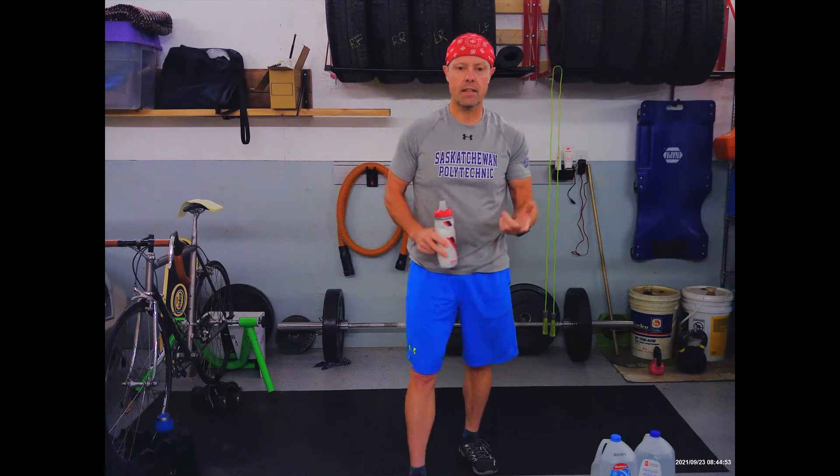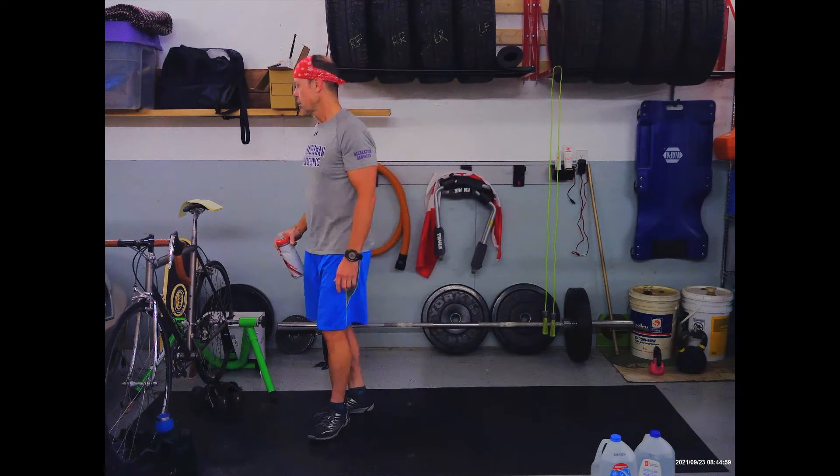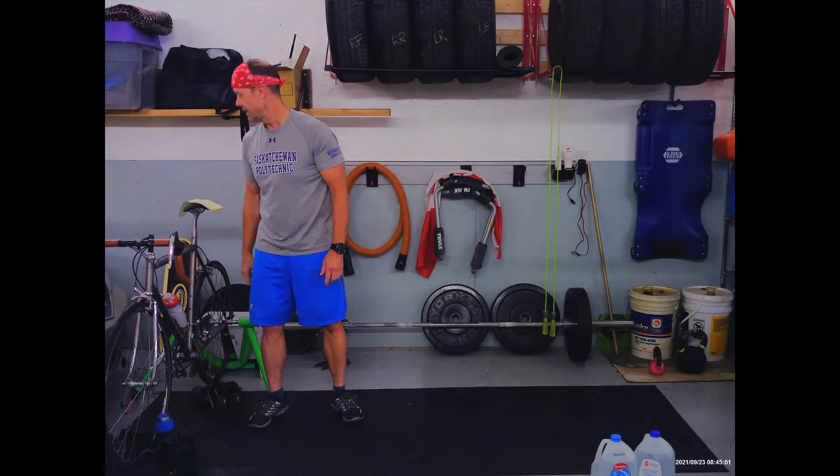You're going to hear the dinger ding in about 20 seconds — that just marks the halfway point of our rest, because I set the thing for 30 seconds. According to my plan, we do all of that four times, so three more times. That ding is the halfway mark of our rest. Still resting — thank goodness, I'm not ready to go again yet.